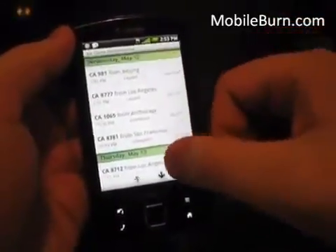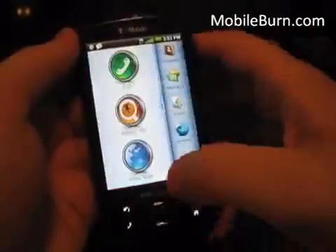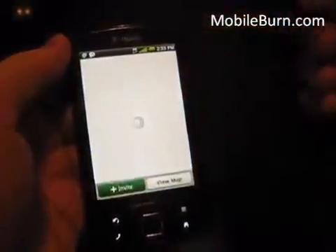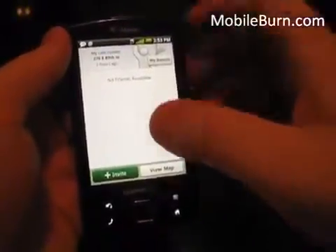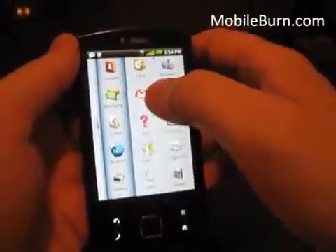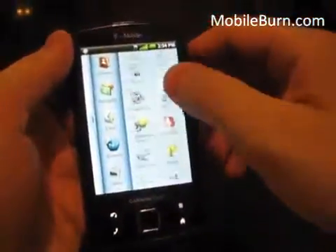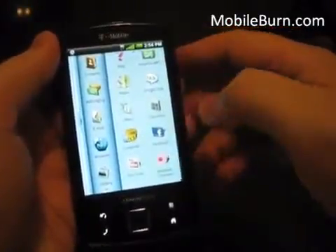Other neat apps include Movie Times, Where Am I, and Chow — which I believe is a chat messaging application you can use with other friends on Garmin devices to chat and see where each other are. Of course you can also use Latitude and Google Maps for that. This is running Android 1.6, and you also get Google Maps, Gmail, Google Talk, the Amazon MP3 store, a converter app, and Facebook — all the services you'd expect from an Android device.